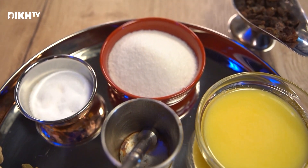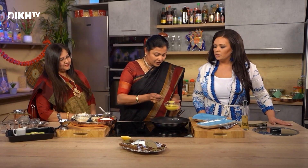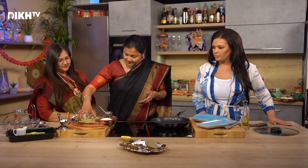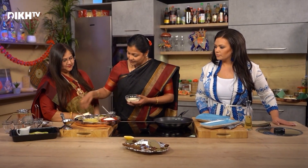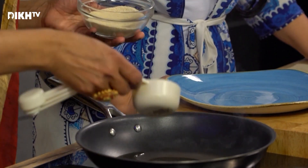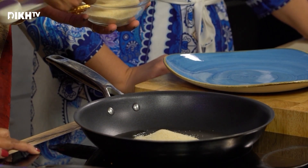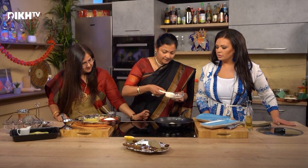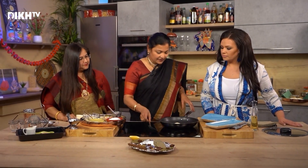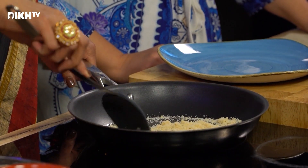So the pan is hot — we are on setting 9. To which I have to add one spoon of ghee. With a measuring spoon I'll add 1 and a quarter cups of suji. And then I'm going to quickly roast it, then we'll make the oil.